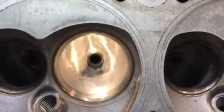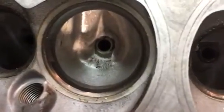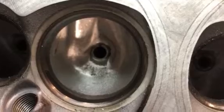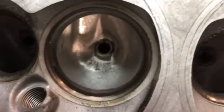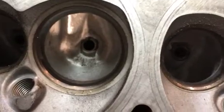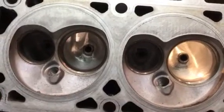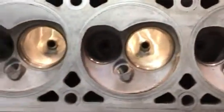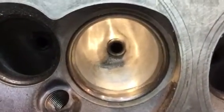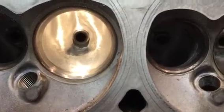I was just showing you the difference between a sanding roll texture and a double cut burr. If you look closely you can see the double cut burr finish. There's nothing wrong with leaving it that way. I have flowed heads with that double cut texture and it absolutely doesn't hurt anything. But customers have become accustomed to seeing a slightly smoother intake port, closer to the 80 grit finish. You don't want to go any finer than 80 to 100.